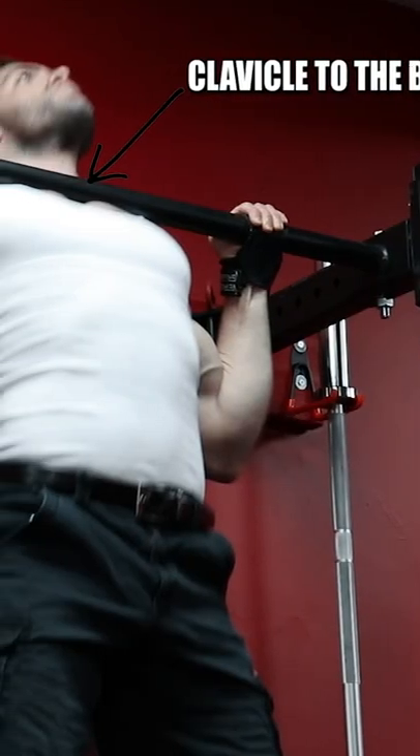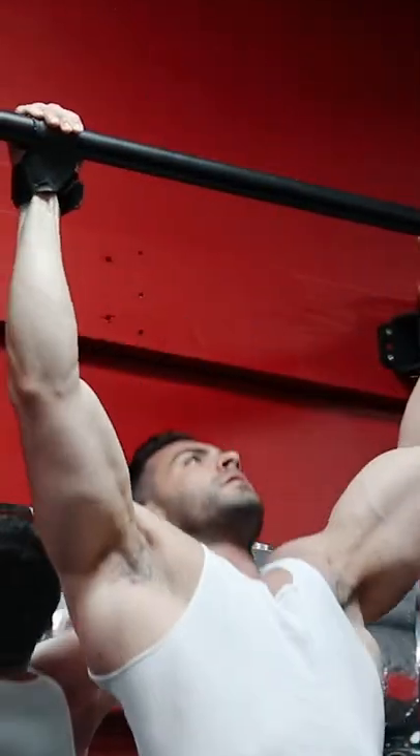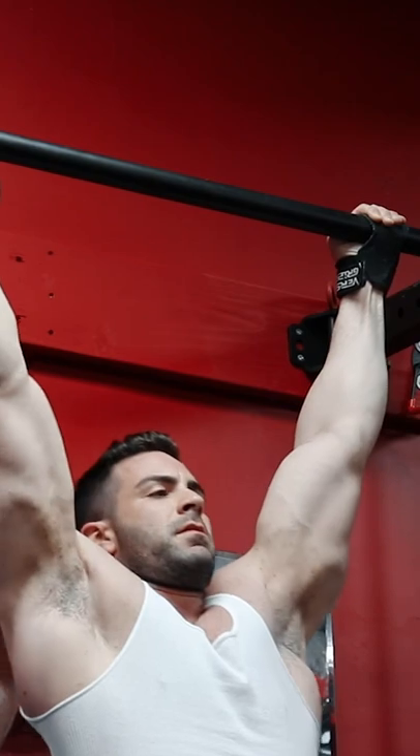Many people fail to do this on pull-ups, which is exactly why it no longer becomes a lat-specific movement. Many people aim to only get the chin over the bar, or worse, swing the torso up and have the bar out in front of them at the top. The way to do them for lat-specific training is as follows.